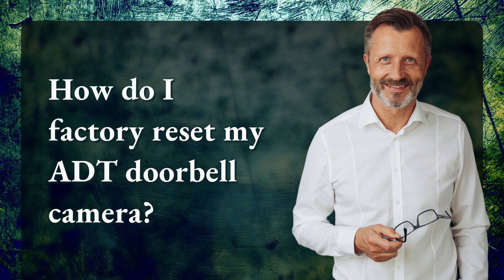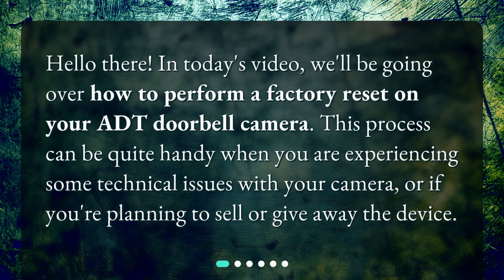How do I factory reset my ADT doorbell camera? Hello there! In today's video, we'll be going over how to perform a factory reset on your ADT doorbell camera. This process can be quite handy when you are experiencing some technical issues with your camera, or if you're planning to sell or give away the device.